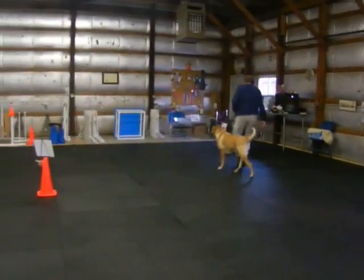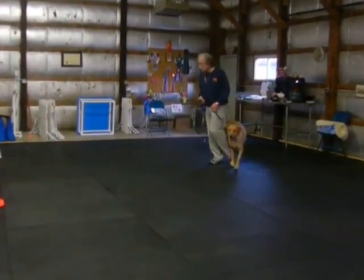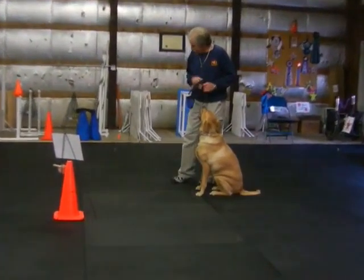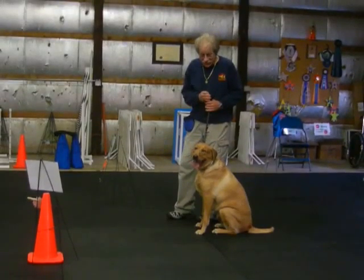Hi, this is Duke. He's a 1.8 year old lad that couldn't be walked the other day. Now here's the start of a rally obedience course. This is a UKC level 3.